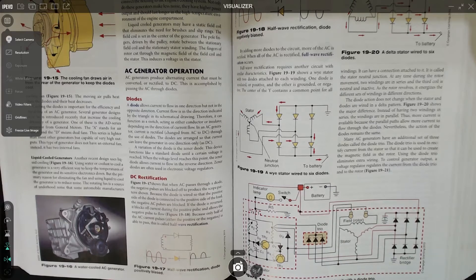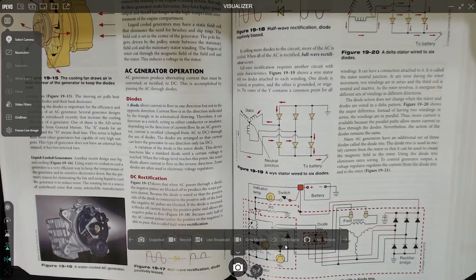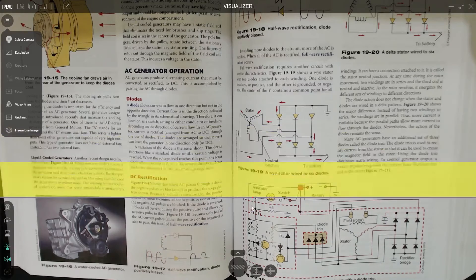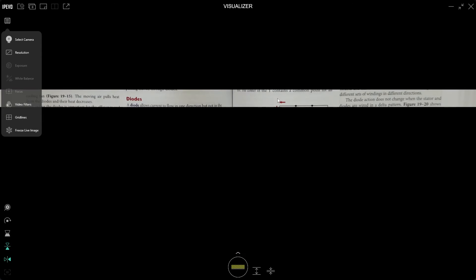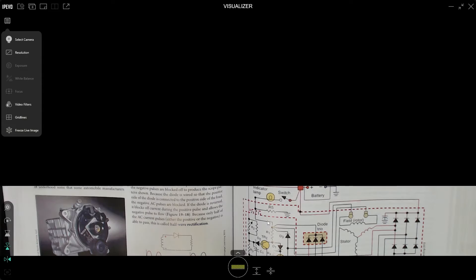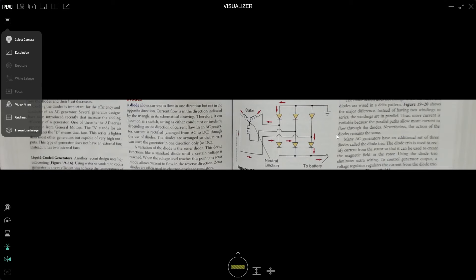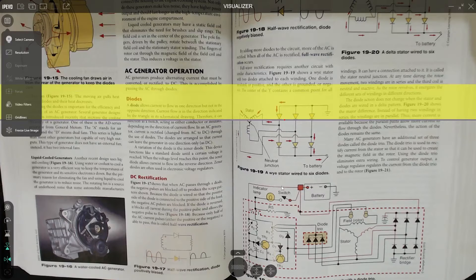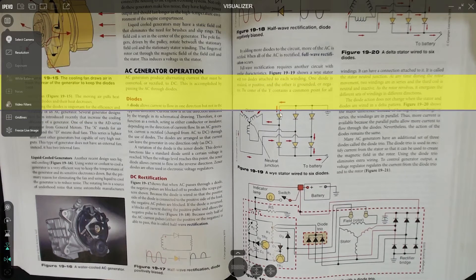Now you might want to just look at one part of a document without distracting the students too much. What you want to look for is a tool called masking. That yellow band is going to be the bit that is highlighted. When I click 'change mask,' you can see it's just highlighting that one small sliver. I can make that sliver bigger — maybe just highlight that one picture there. I can also make the band smaller, or just keep a small highlight on exactly the bit I want to point out. That's a really nice functioning tool.